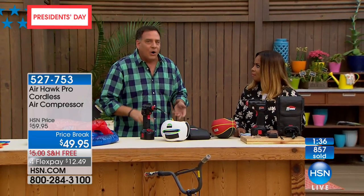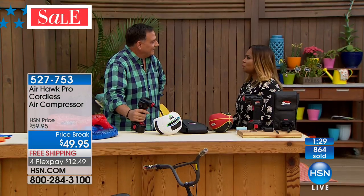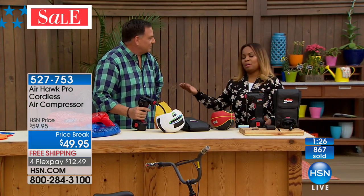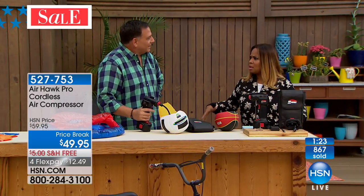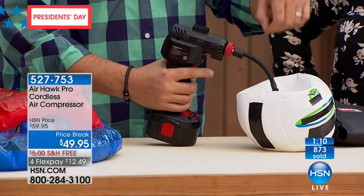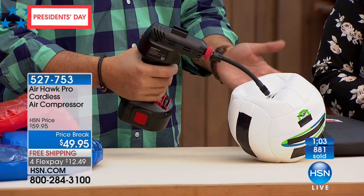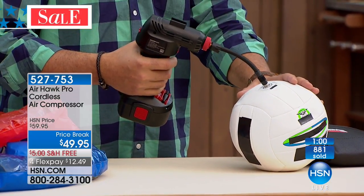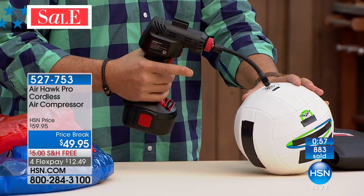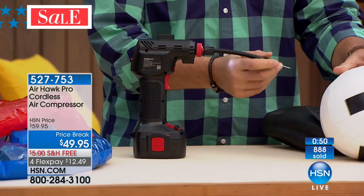Soccer, volleyball, football, basketball — anything with an inflatable ball. I also have a Bosu ball and an exercise ball for working out. Even if you don't have kids at home, you probably have something inflatable. If your kids play soccer, parents bring those big mesh bags with a dozen soccer balls. Watch how fast the Airhawk can do this — even standing at the side of the soccer field. Just like that, we're done. And if you want a little more, pull the trigger, give it a bit more.